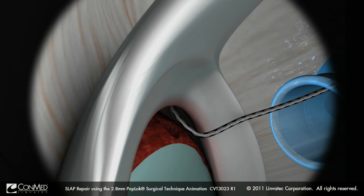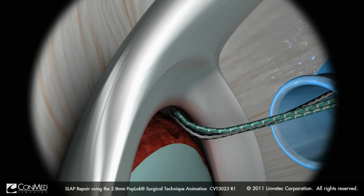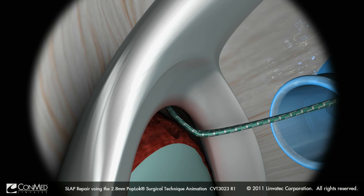Using a 45-degree Spectrum 2 hook and a Super Shuttle Relay, one end of a needle-free Hi-Fi suture is passed through the labrum from the articular side medially, just anterior to the biceps tendon.